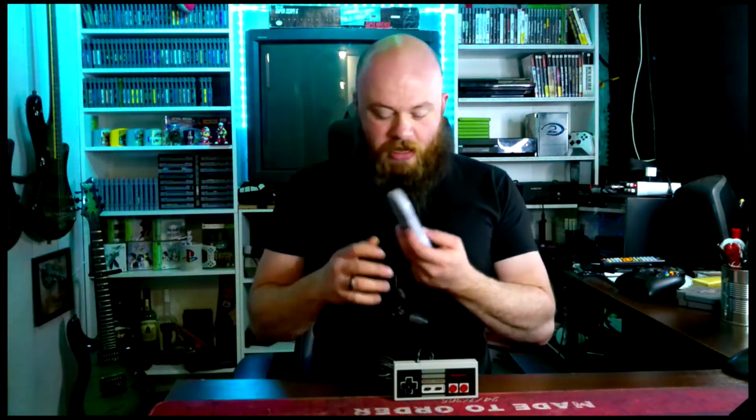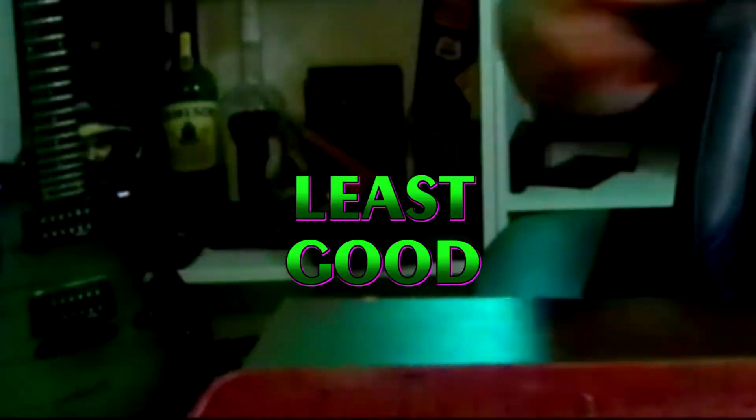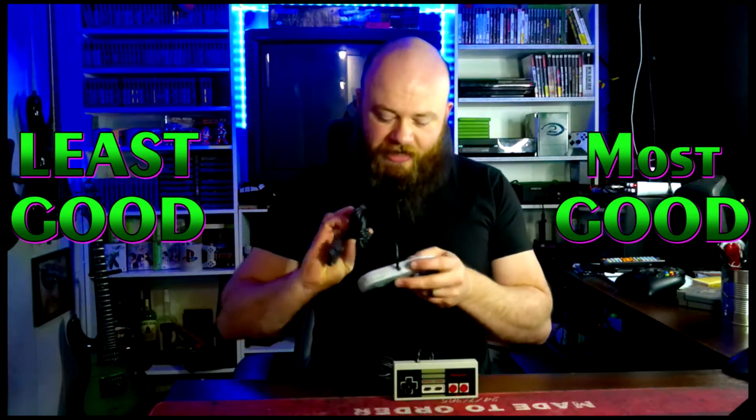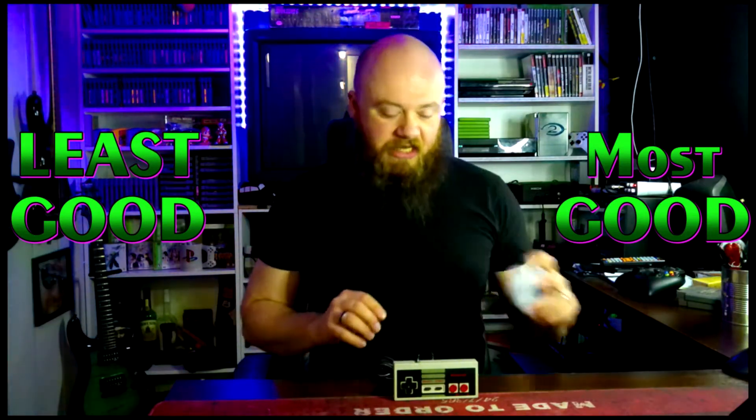Next, the Super Nintendo — the mighty Super Nintendo. I love this controller. It's rounded, it's just got the right amount of buttons. They knocked it out of the park with this one. I guess it should go from least good to most good. I would take this over the original NES controller any day.